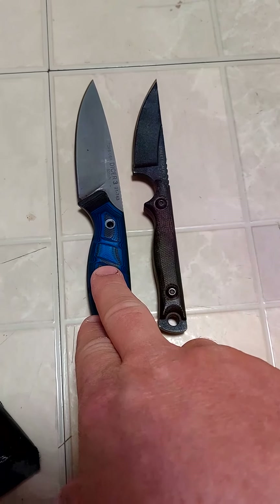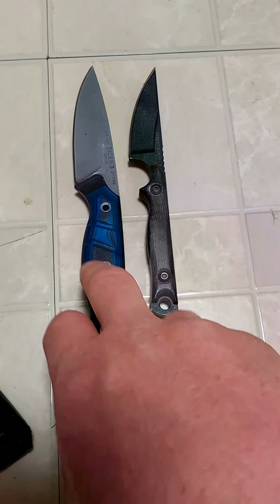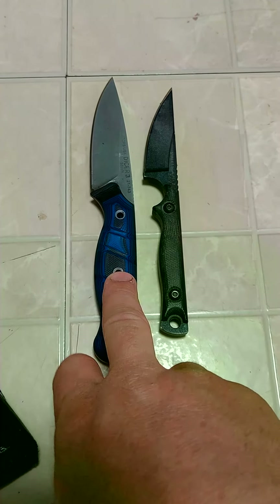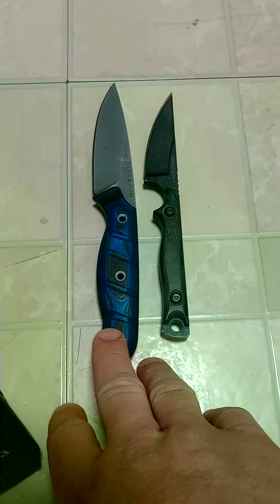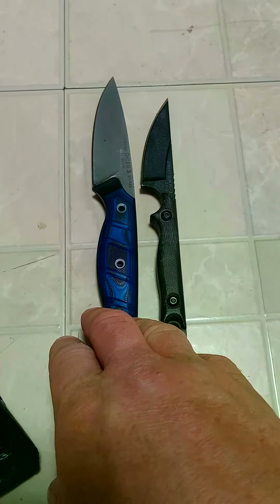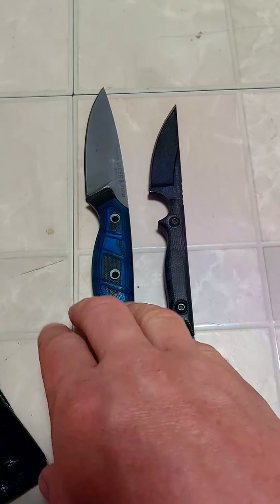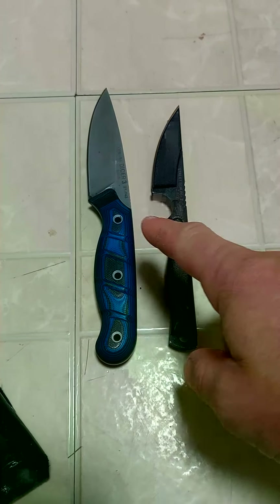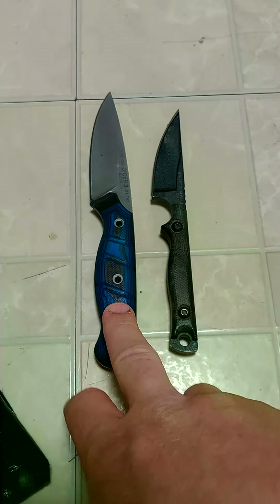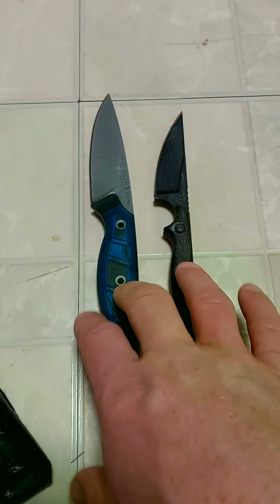If you haven't voted, go vote — Dicer 3 hands down gets my pick. I know it's a well-received knife, but for a day-to-day, in-and-out, all-around knife, Dicer 3 every time compared to every model in that class. It is very overlooked being marketed as their kitchen paring knife. Do be prepared that because it's marketed as a kitchen knife, it does not come with any type of sheath — just a little Kydex blade cover — but that's minor. Quick comparison of those two: Dicer 3 every time. Y'all have a good one.